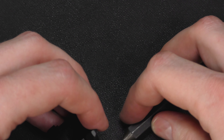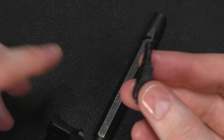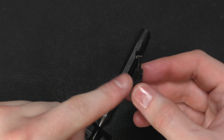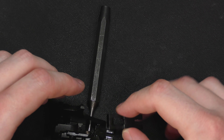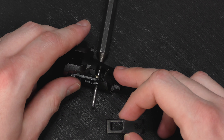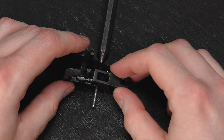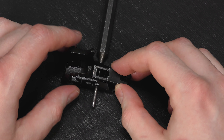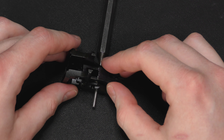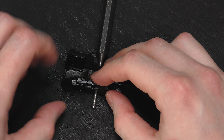With the punch in place, take the sear in this orientation and get the long leg of the spring started in this hole. Slide the sear in, keeping downward pressure so that the spring goes with it.